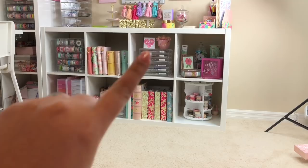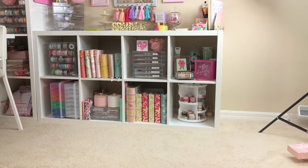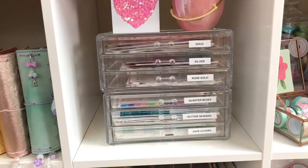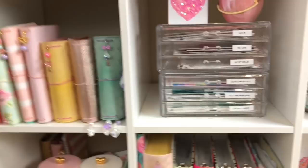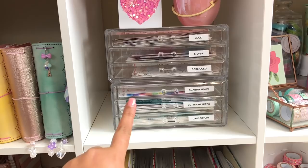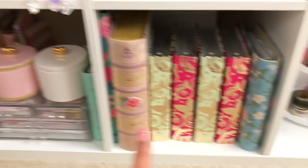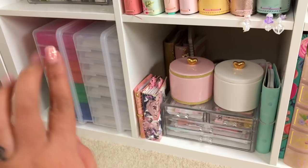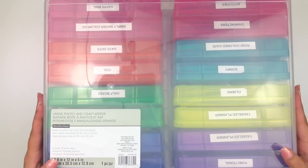The first way is in these acrylic drawers, then to the bottom there are four different folders where I store my kits, and to the left in two plastic tubs is where I store the rest of my stickers. I have the Kallax bookcase from IKEA - one horizontal and one vertical - and the horizontal one is where I keep all my stickers. I'm going to switch to the desk view and go over everything.